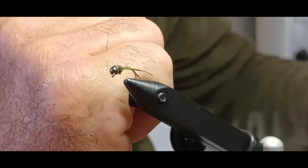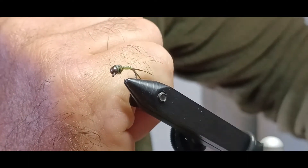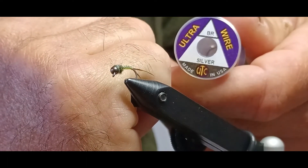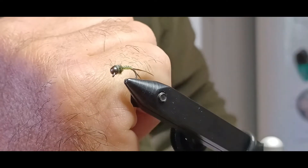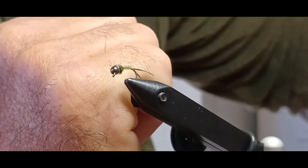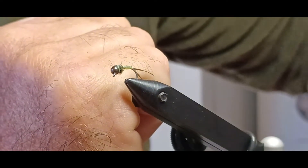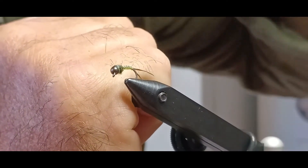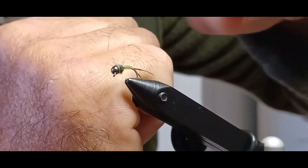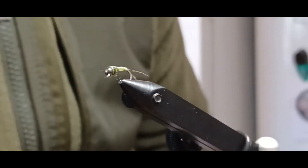The body thread will be UTC 72 denier chartreuse. We'll be using brassy size ultra silver wire. The tail will be tied with a little bit of pheasant tail, and we'll also be needing just a tiny bit of Snow Scud dark olive dubbing and just a teeny bit of flash for right up behind the head.